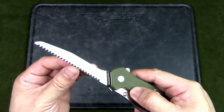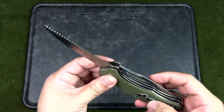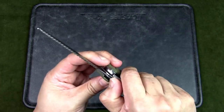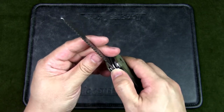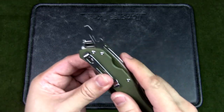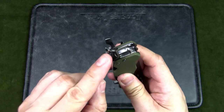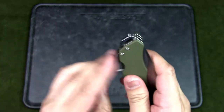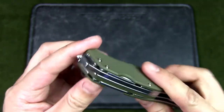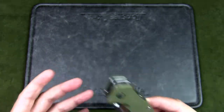The saw on the Sanrenmu is actually bigger than the Swiss Soldier's and about the same thickness. I haven't field-tested it yet, but I believe it will do a decent job. A great feature of this knife is that the saw has a liner lock as well, which you push off to the left to release. There's also a flathead screwdriver with cap lifter, a Phillips head screwdriver with can opener, a lanyard holder, and a glass breaker.